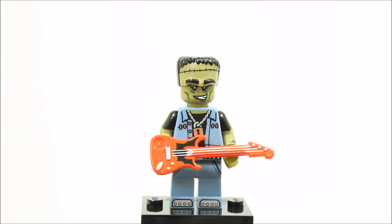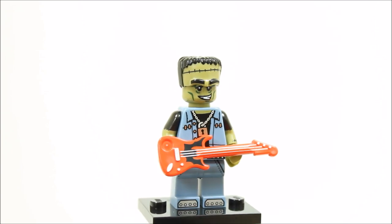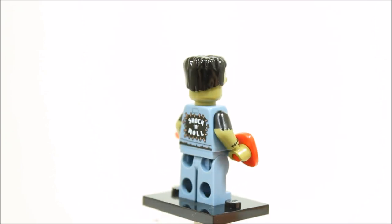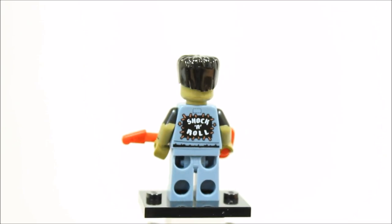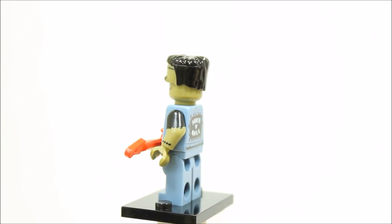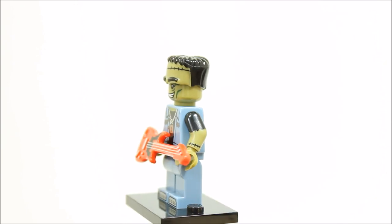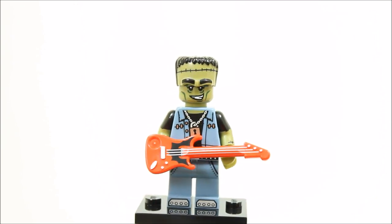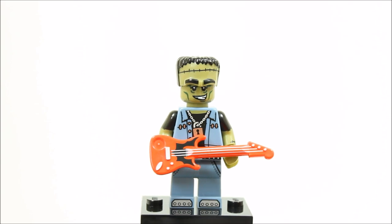The monster rocker is Frankenstein back in rock form. It has sand blue printed rocker jeans and sand blue printed jean jacket with monster arms. It has an olive green monster head and Frankenstein headpiece. The monster rocker wouldn't be complete without his red electric guitar which has some good printing. Overall, the monster rocker doesn't excite us but it does add a different monster to the series.